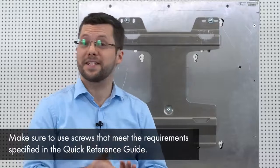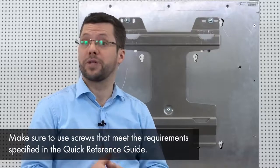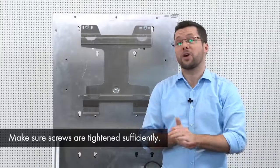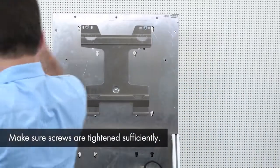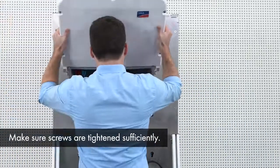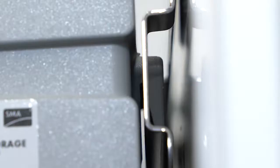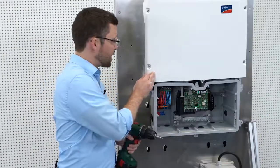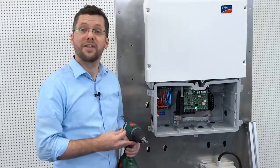Now let's see how easy it is to mount the inverter to the wall. The wall mounting bracket must be mounted with at least three screws. As you can see, I have prepared this for you already. Now I am going to mount the inverter on the wall. To mount the inverter, I recommend holding it at a bit of an angle to connect the lower part first. On the left side, please fix the inverter to the bracket with the M5 screw, which is included in the scope of delivery.